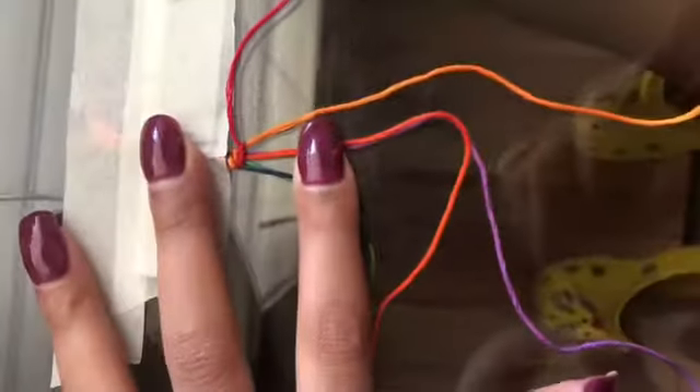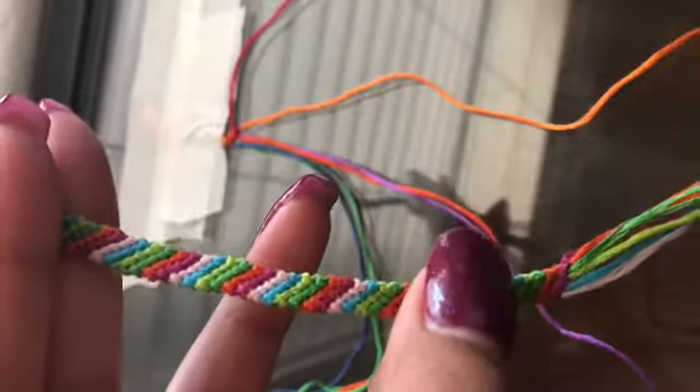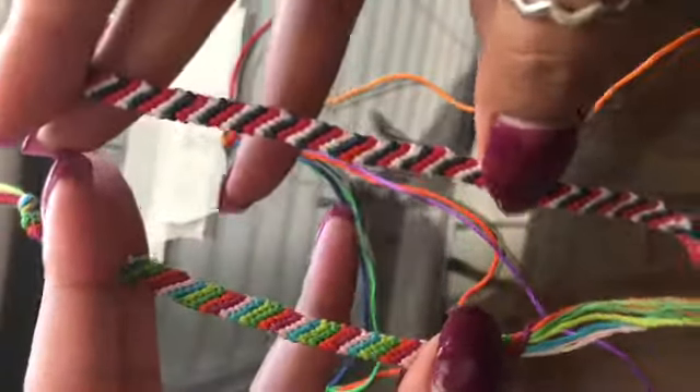Right there you can see that we have two stripes so far, and then you just keep doing that and you'll end up with a nice bracelet like this one and this one. Hope you guys enjoyed — we'll see you next time!